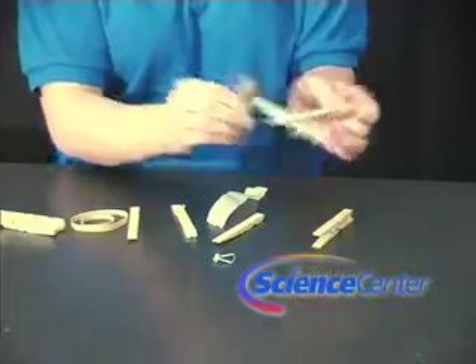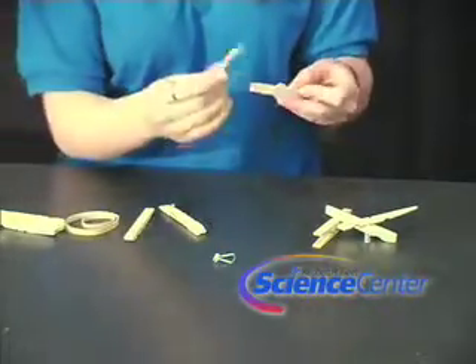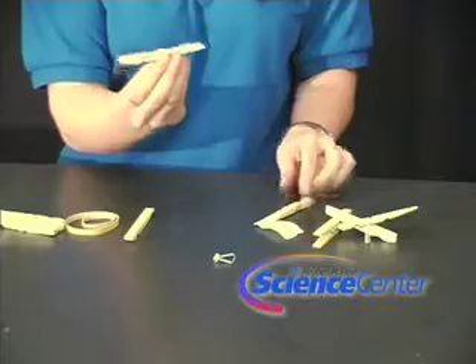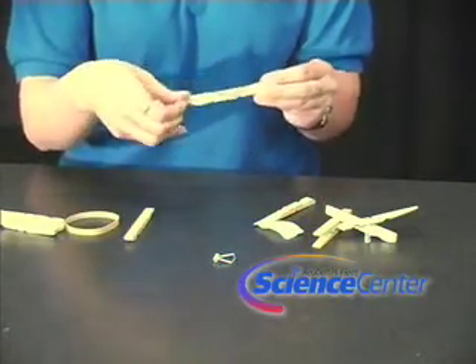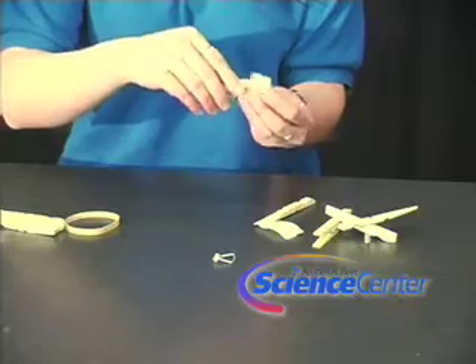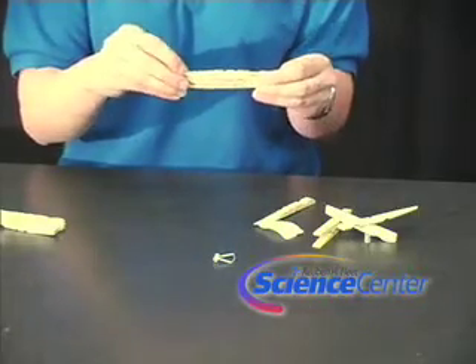So we're going to make a kazoo. The first thing you're going to do is break apart your clothespin. You're going to take one end and wrap both sides with masking tape. Once you've done that, you'll have one side with masking tape and one side without. Before putting the two flat ends together, you're going to wrap the rubber band around the side with the masking tape. Then you're going to put the two flat ends together and wrap the whole thing with a rubber band. Then all you have to do is blow through it.